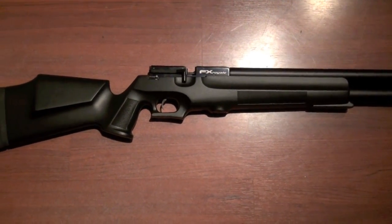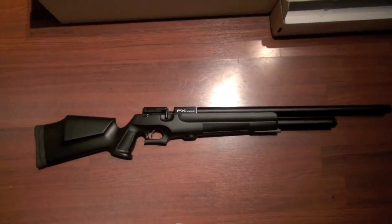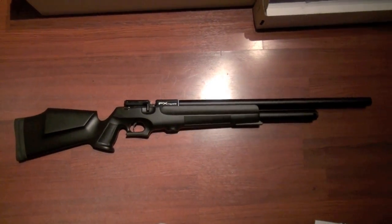I think the Royale 400 is at around 40 inches. This one's at around 43. So it's definitely a little bit longer. And some people think that the 200 might be easier to handle out in the field.